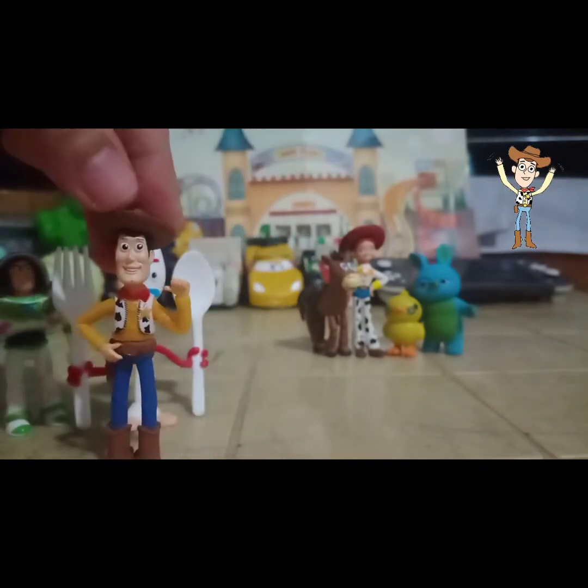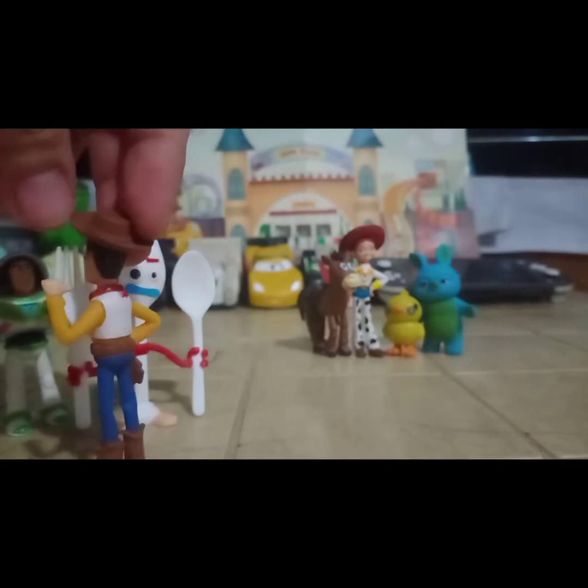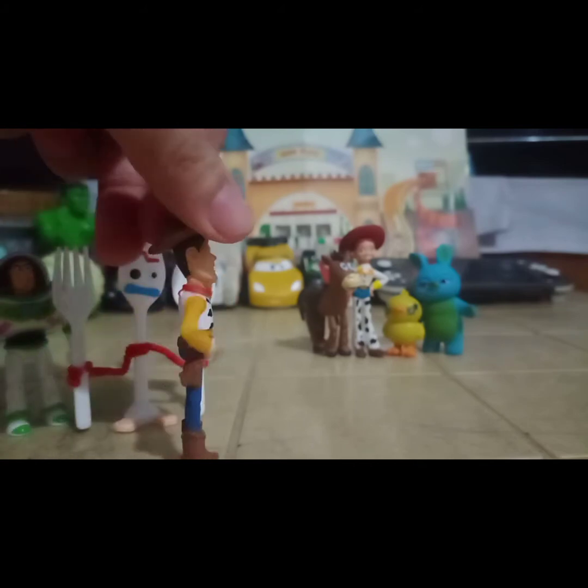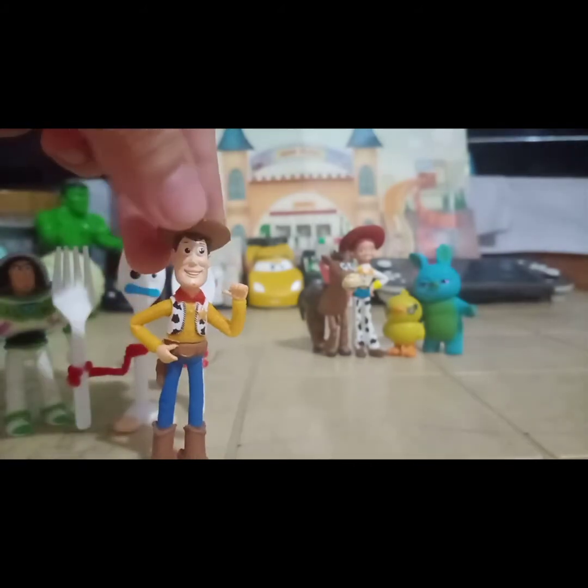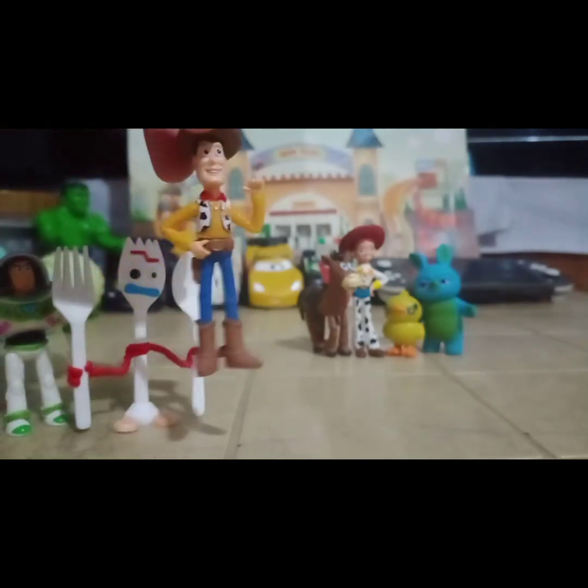The next one is Woody. Si Woody is medyo chubby sya dito, so ok din naman sya. Kasi nung nakita ng mga babies ko to, they were very happy and excited to play with it.